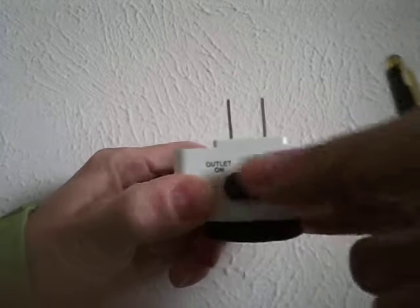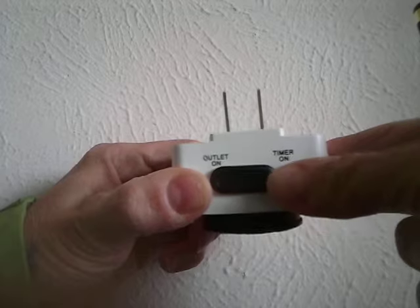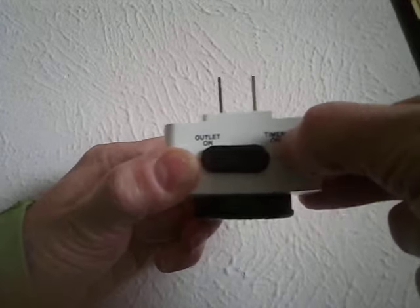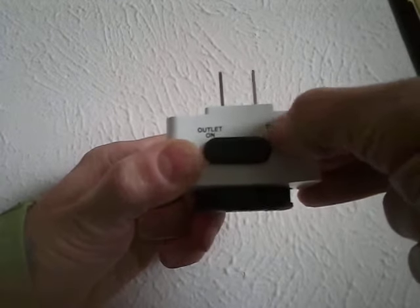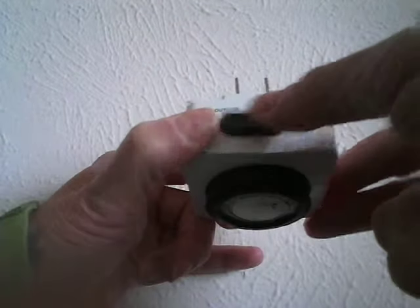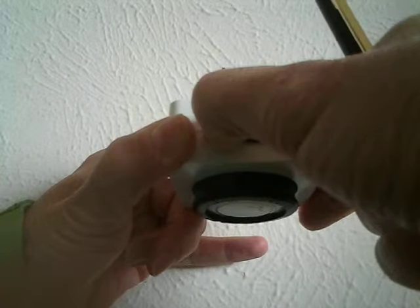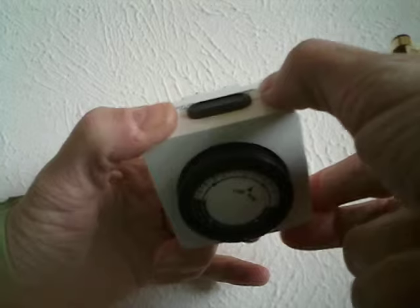If you're going to override it, you can select outlet on. That way, if you need your item on immediately, you can deselect the timer without disturbing your selected times. For setting it, it's best to leave your timer on, because you'll probably want that selection when you plug it in.